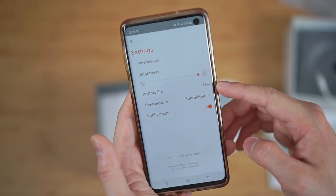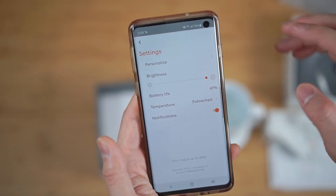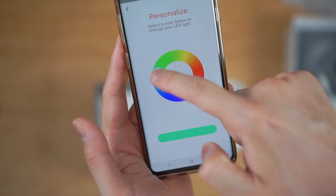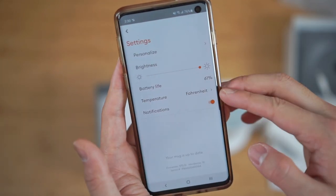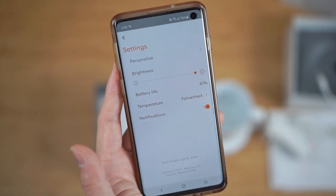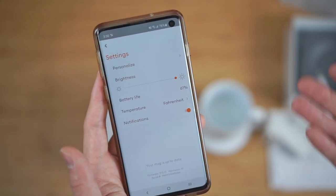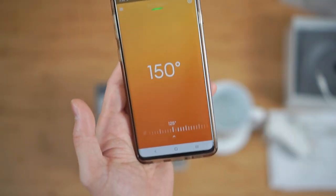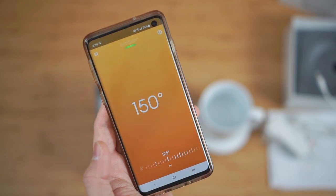While I'm in the app, let me show you some of the other functions. In the settings, as you can see, it will tell you the battery life, the brightness of the LED on the mug, and of course you can go ahead and customize the color of the LED light. You can change your Fahrenheit and Celsius setting, and you can enable notifications to notify you when the beverage reaches its desired temperature. It's actually a pretty straightforward, simple app — if only they can fix the connectivity issue.